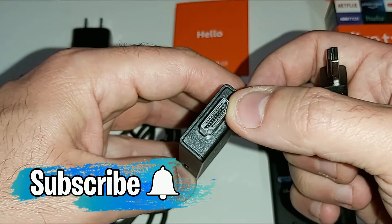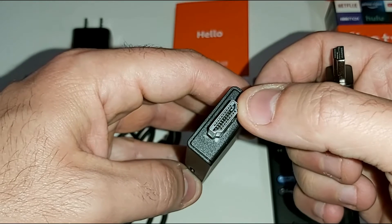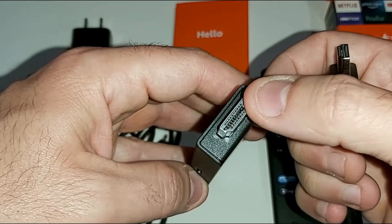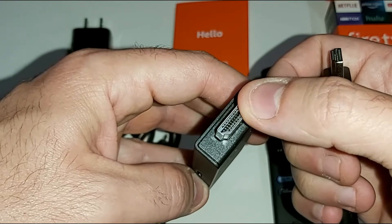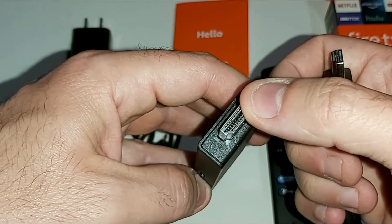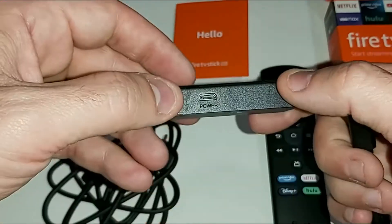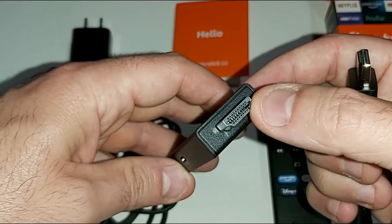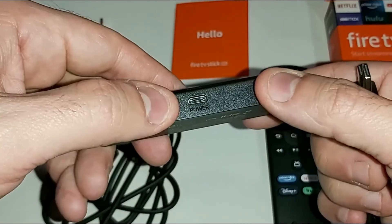Pretty much every TV out there has HDMI ports — some even have three, four, or five different HDMI ports. As long as you have an HDMI port on the back of your TV, you can plug in an Amazon Fire TV Stick and turn that basic TV into a smart TV with Wi-Fi, Bluetooth, and a bunch of free apps so you can start streaming almost instantly.